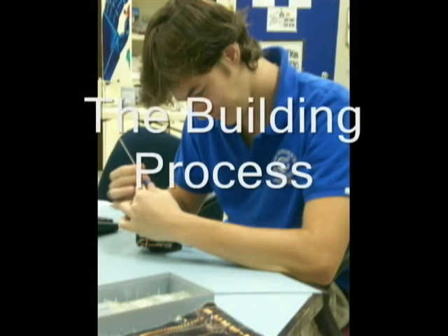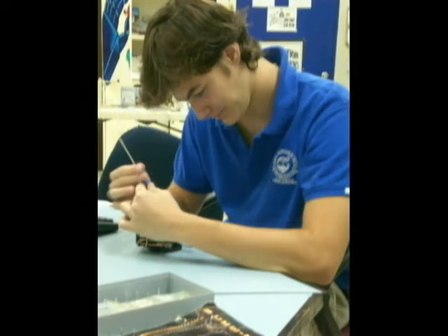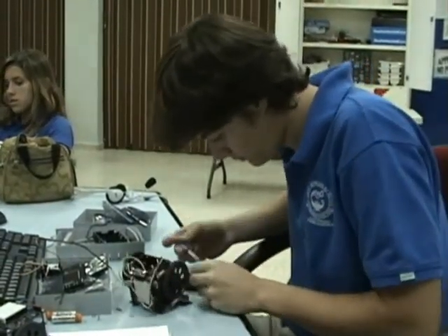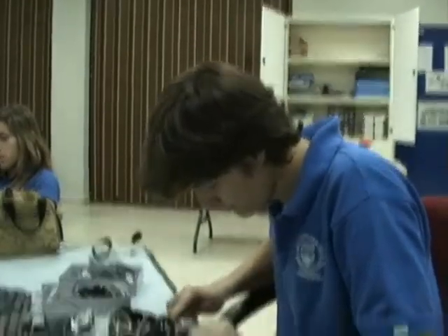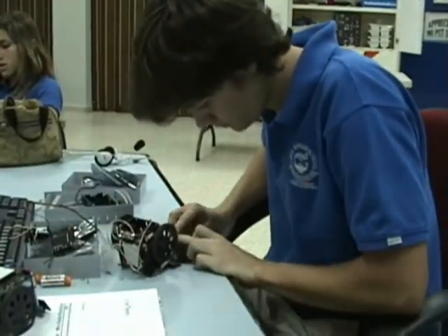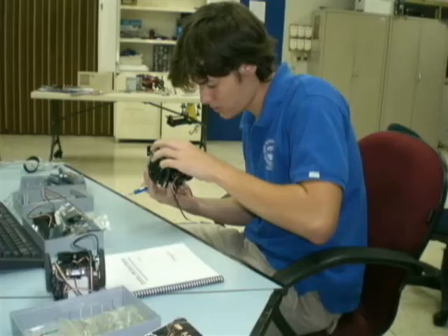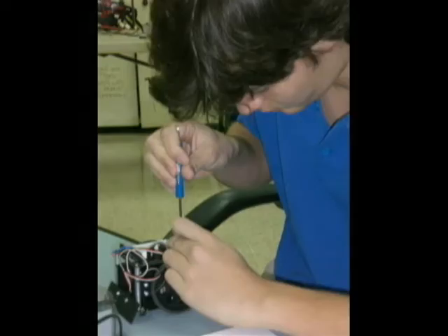We just do it step by step and we have the instructions, so it's not that hard. It was fun because it was easy, and you used your creativity and your mind, but then it started to get harder and more difficult. We had to do things I've never done before, and it was interesting.